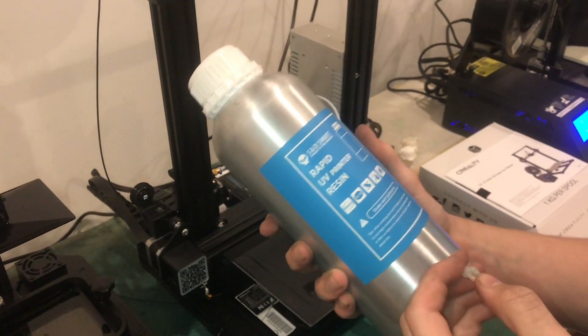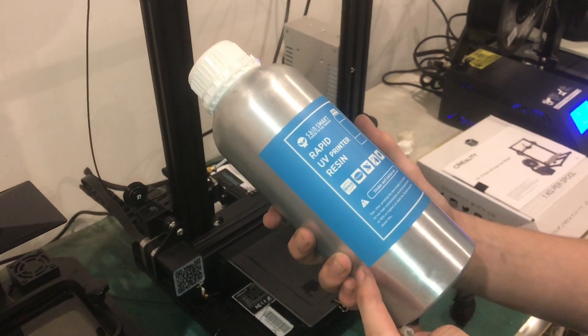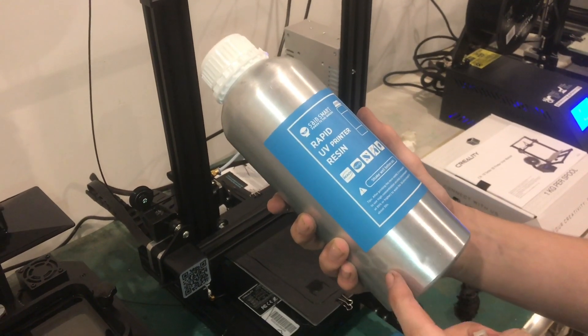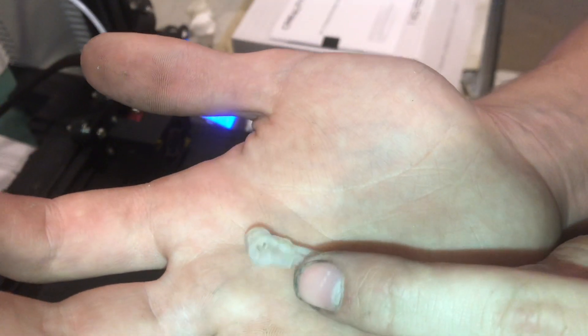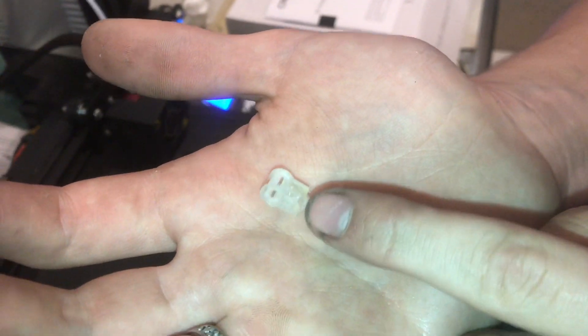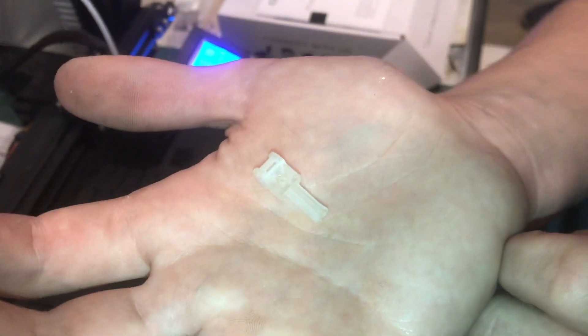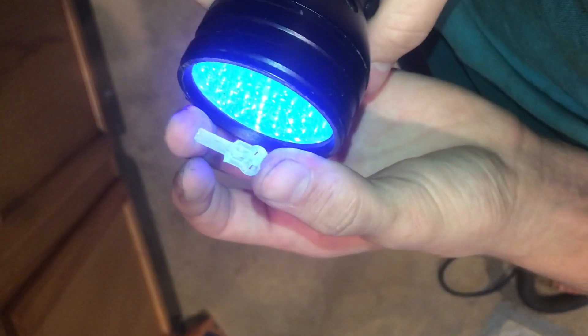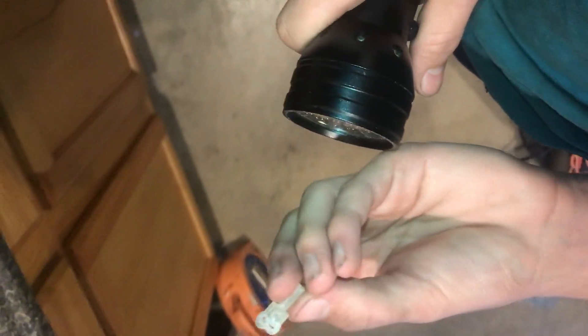The UV resin does tend to be a bit more expensive — we got this bottle from SaneSmart for about $35, and this is a thousand milliliters of clear. The slicing software gives you an estimate of cost, and it said this part costs about three cents of material. You can use a UV light to cure it, or you could just use the sun, which is what I like to do — set it outside for about an hour.